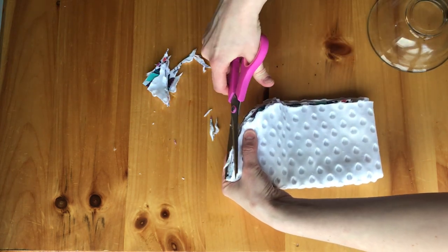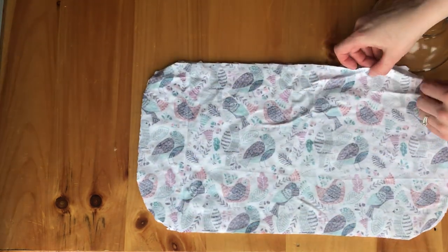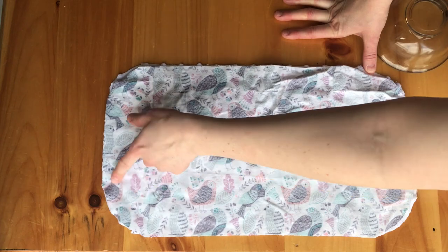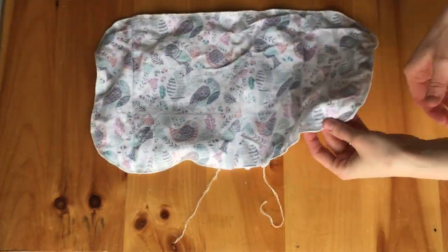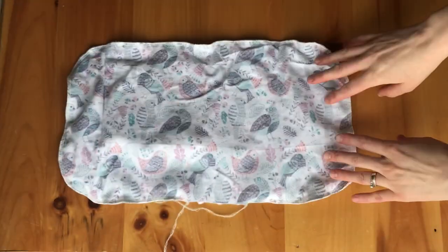When you're done cutting, you're going to want to stitch it closed. You can use a half inch seam allowance, but make sure you start in the middle of one of the long sides. And go all the way around until you get to about maybe 3 or 4 inches from the start.